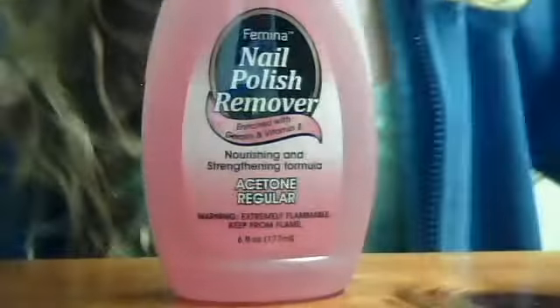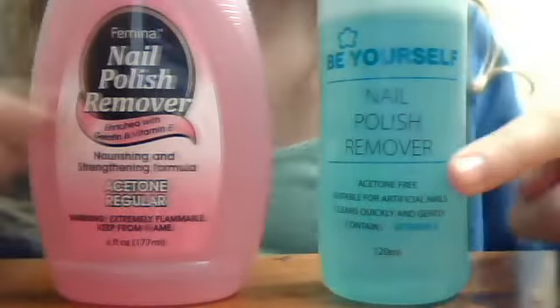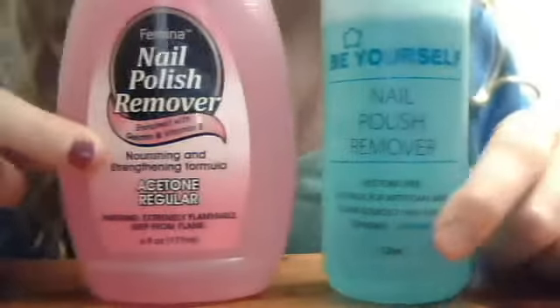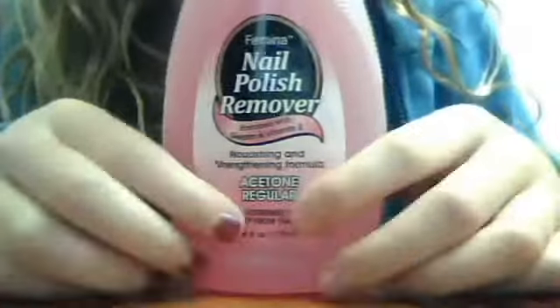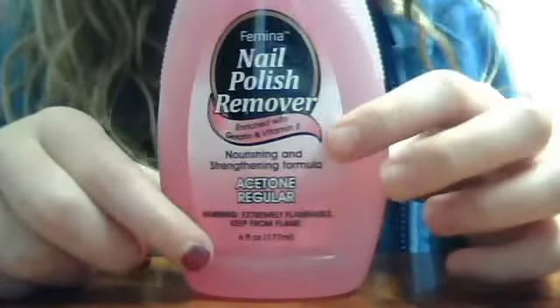In my last video I showed you what nail polish remover is best to buy. There are two options — it's this one. Because, as I'll show you, it's this acetone regular, which I think means it's not acetone-free.